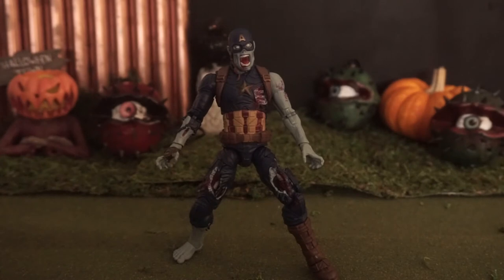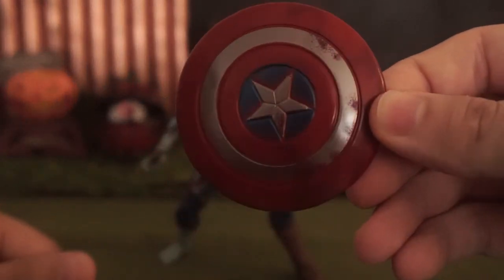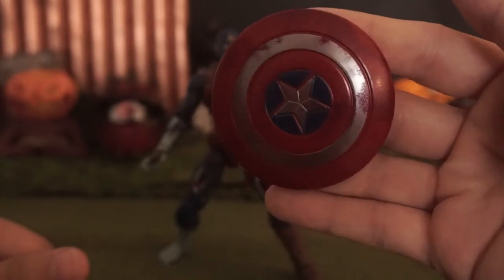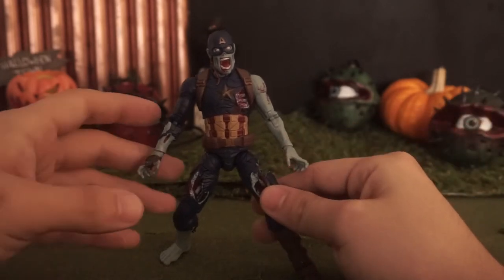Got it — he's standing! He's got his shield, and as you can see, it has some blood on it — a little 'What If' chaos. This figure is pretty cool.